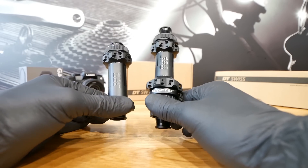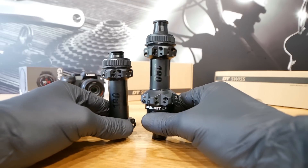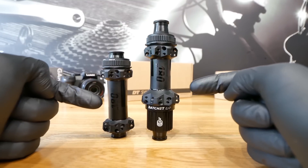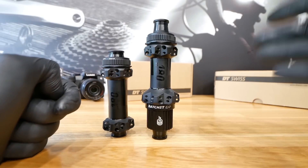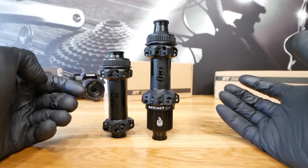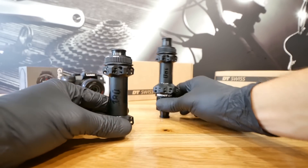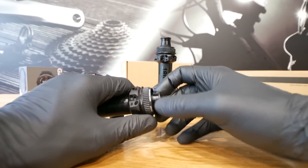This new generation came in 2019–2020. There is a new generation of 240s which are very close weight-wise to the 180s and considerably cheaper. Then there are 350s which are considerably heavier and lower price, but still not very heavy. Simplicity — if you need to service this, it's very helpful.